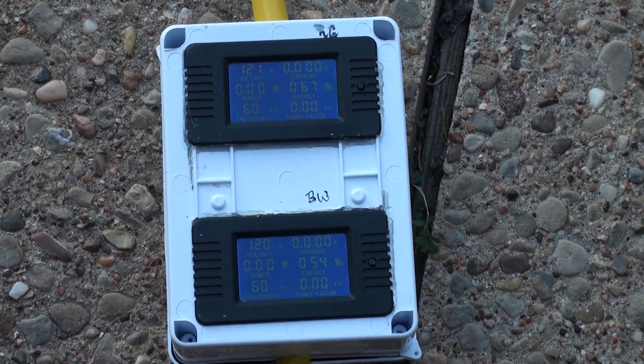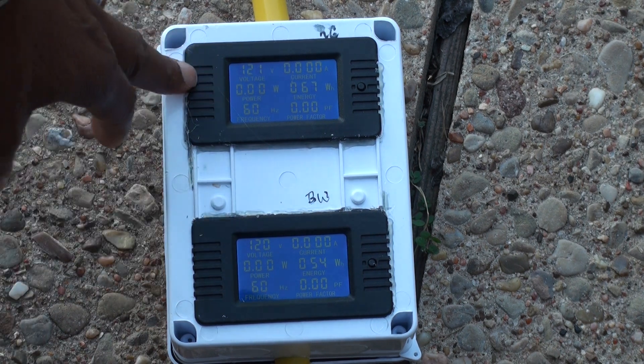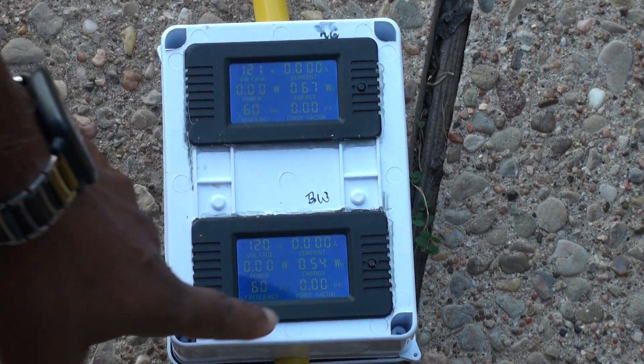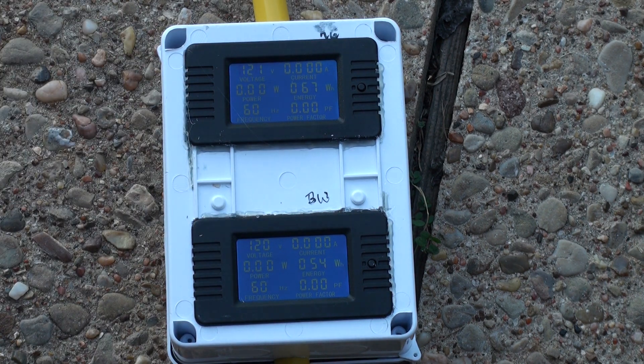Everything looks fine. We have voltage on both of the 120 legs. We got a little bit of wattage here on each side. We're reading 60 hertz. So everything looks fine there. Let me go ahead and hook up the cord and the heat gun and heater and see how each leg works.